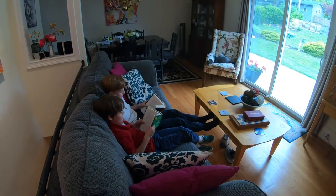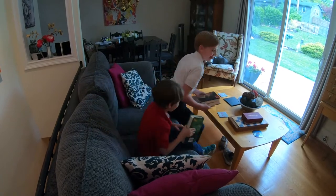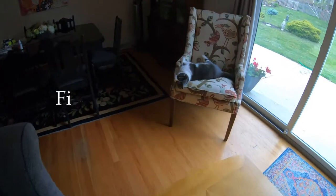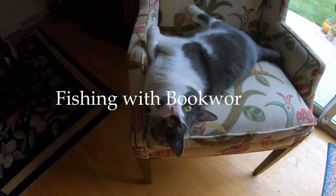Hey, you bookworms. You want to go fishing? Not you, Mr. Winkles.